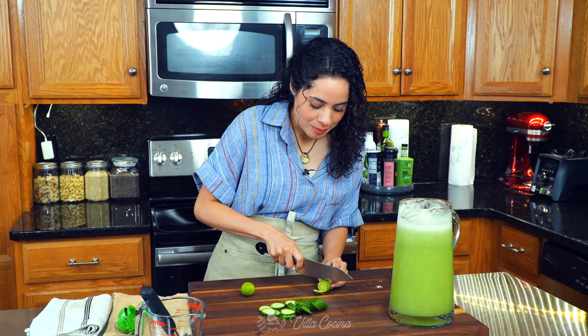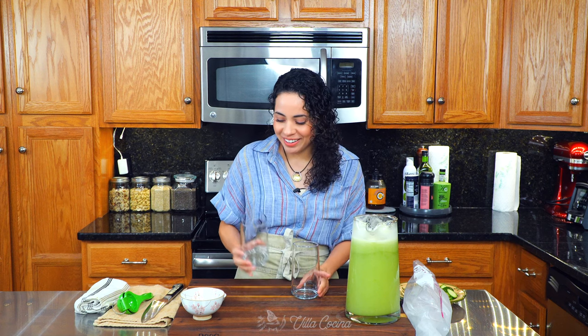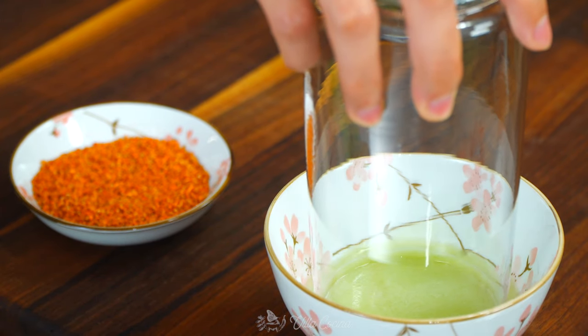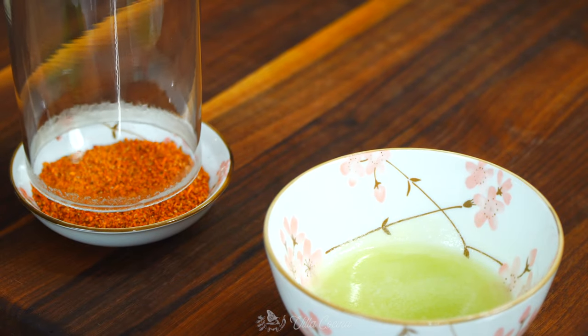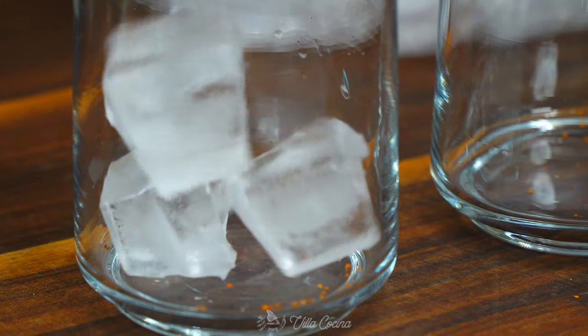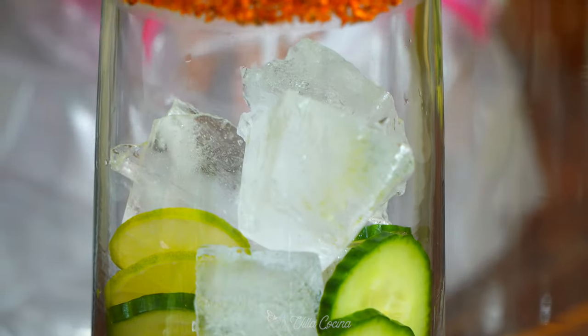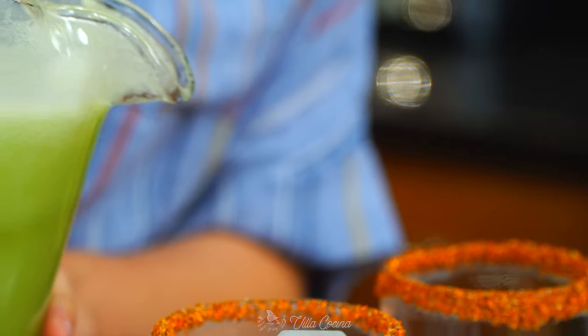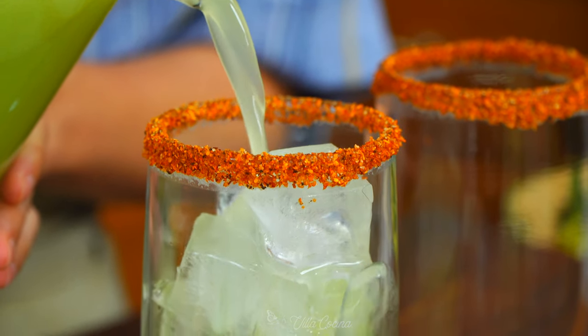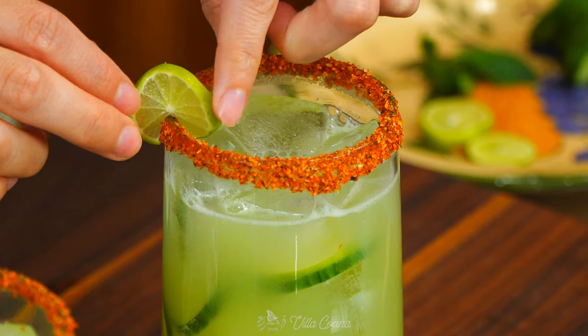I'm also going to prep some small limes by slicing them as well. This looks so cute! It is time to assemble these drinks — this part is optional but they look so good and really fancy. Dip the rim of the glass in a little bit of the agua fresca and then onto the tajin. Beautiful. Add the ice, add some cucumber, limes, more ice, and fill it up with the agua fresca. Garnish with the lime and a mint leaf.